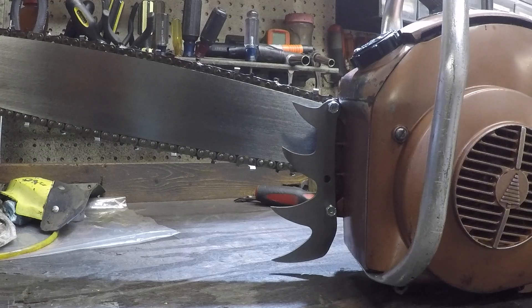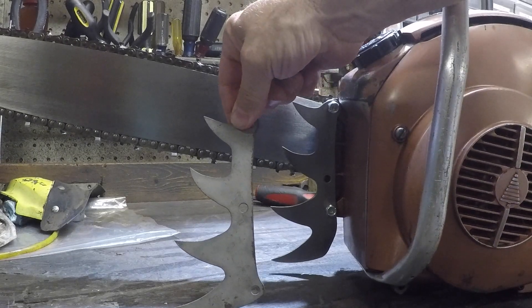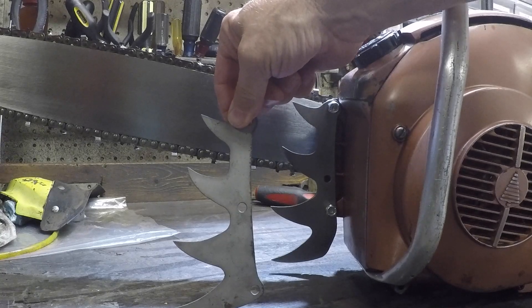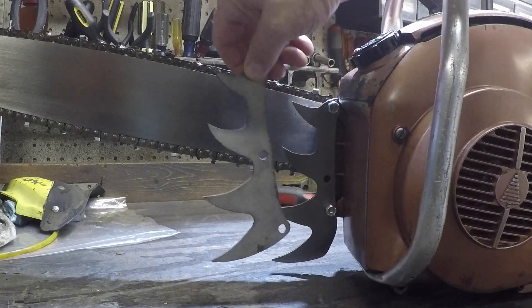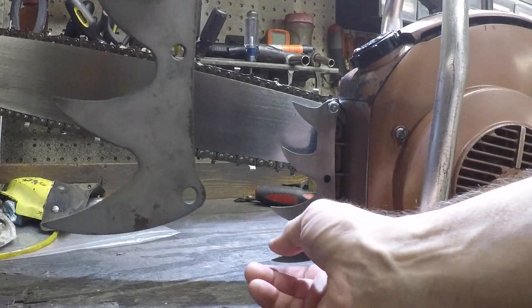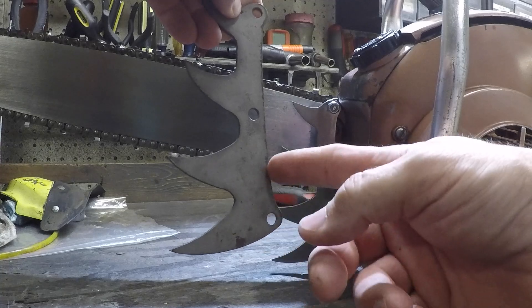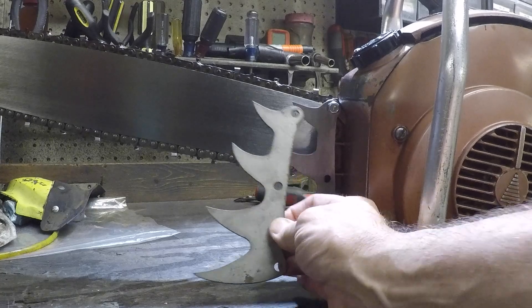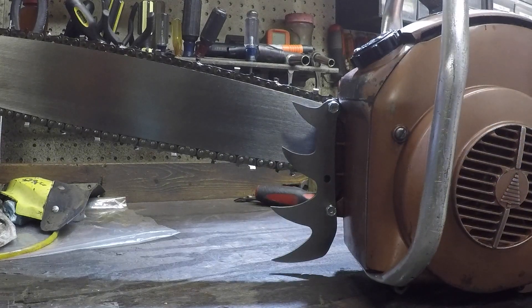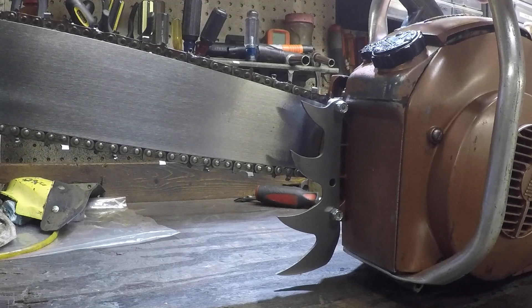So what I did was I took a spike that would normally go on a McCulloch 250, 300, the 140, the 150 series, and kind of modified it a little bit to fit this saw. With a little love from the grinder, I ground off this bottom hole here, kind of contoured it a bit, put an additional hole where the bottom one should be, bolted it on. And there you go.